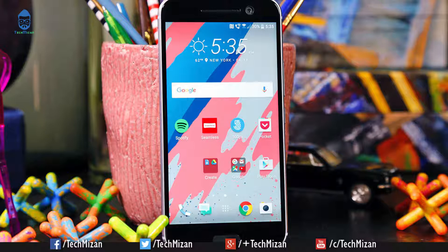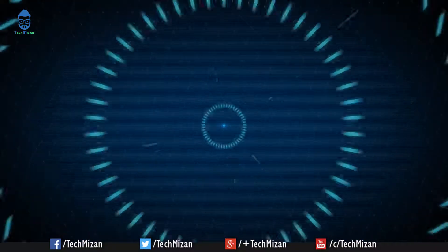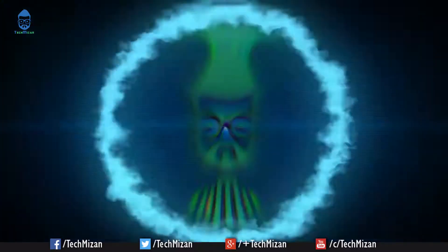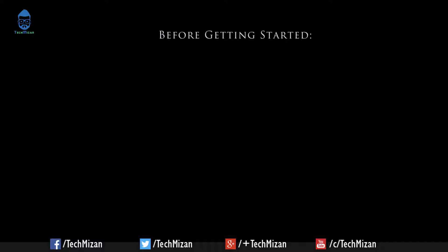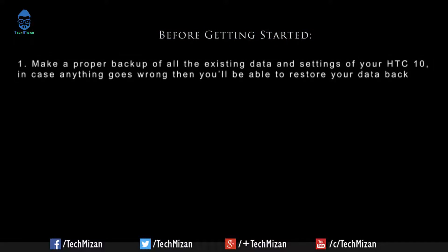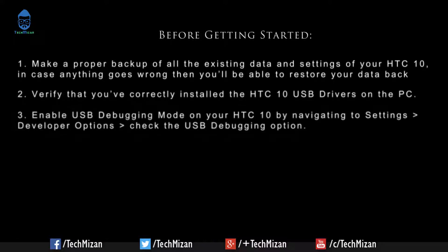Before getting started, make a proper backup of all the existing data and settings of your HTC 10, in case anything goes wrong — you will be able to restore your data back. Verify you have correctly installed the HTC 10 USB drivers on the PC, and enable USB debugging mode on your HTC 10.